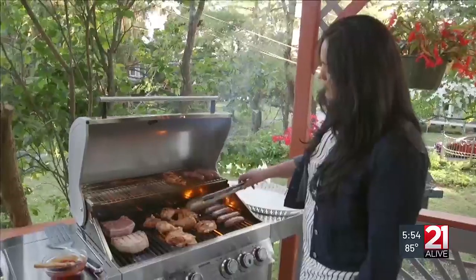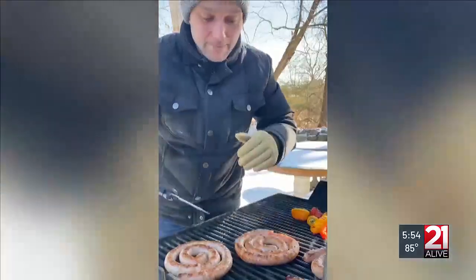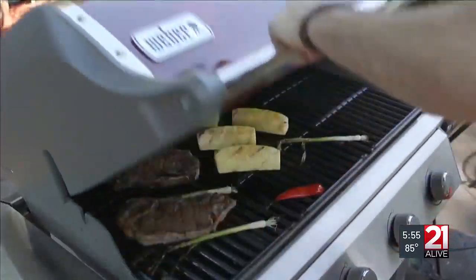Memorial Day weekend is quickly approaching. Experts with Consumer Reports have gear, gadgets, and tips to get you ready for barbecue season's opening day. Some people don't dust off their grill until the weather warms up, but Consumer Reports' Paul Hope grills all year long and has some tips to get you geared up for the summer grilling season.